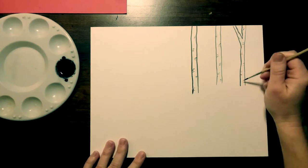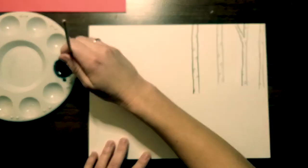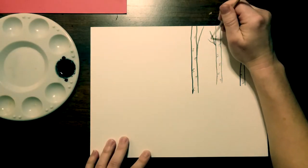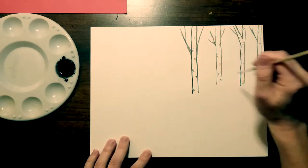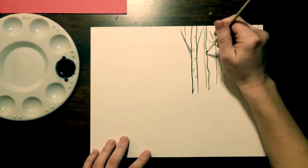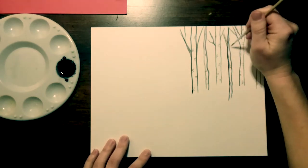You can even add in some branches if you want to. Any mistakes that you make will mostly be covered up, so don't worry too much if you paint something you don't like, because when we add in our heart a lot of that is going to cover up a lot of what we already painted - we just want to have that background there.